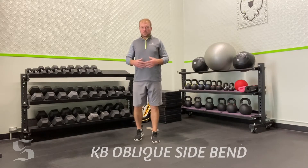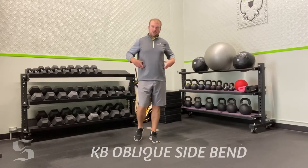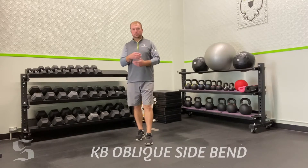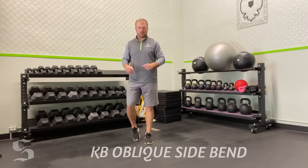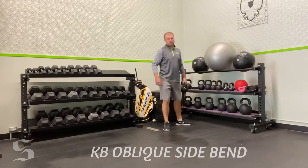Too often we train just that front-on core and we always neglect those obliques. That's not what we want to do here at Sparks Training. We want to train everything in concordance together so we don't have any discrepancies — not super strong in one direction and weak in another. We want to train the whole package, so make sure you're training obliques. This is a great way to do it.